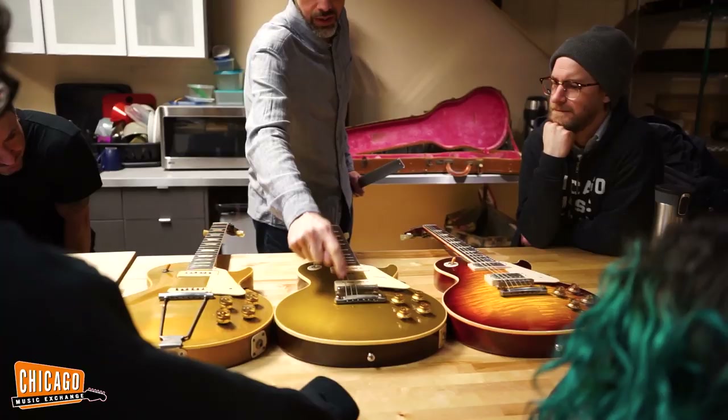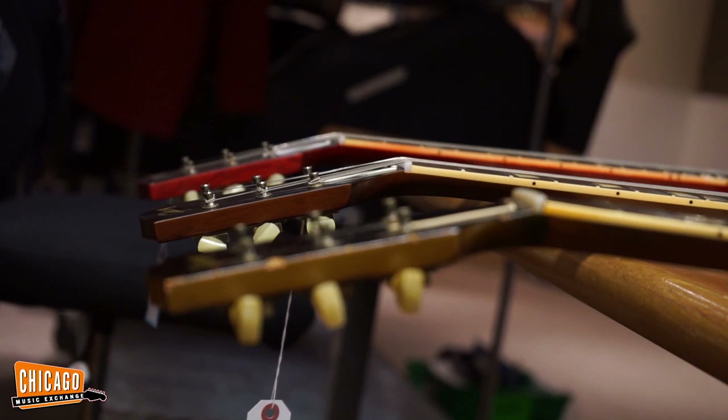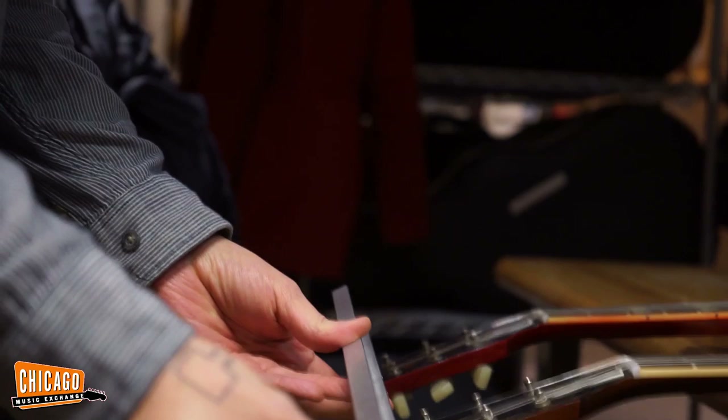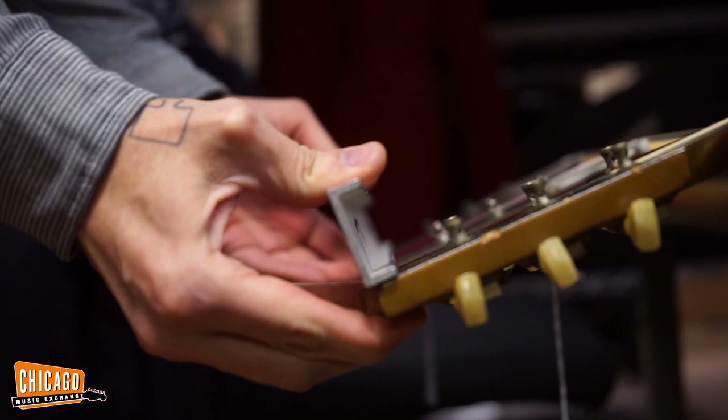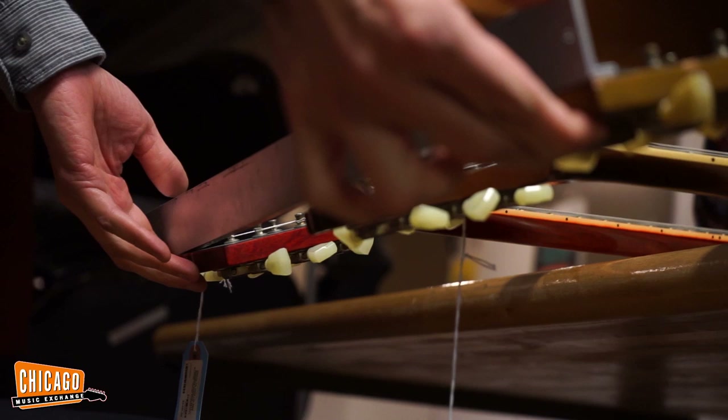And that is what allows the existence of these little guys — totally changed guitars. To illustrate this further, this is a straight edge, and when I lay it flat against this headstock — there it is. Look at how far away that other headstock is compared to it. See that? Yeah, that's a pretty noticeable difference.